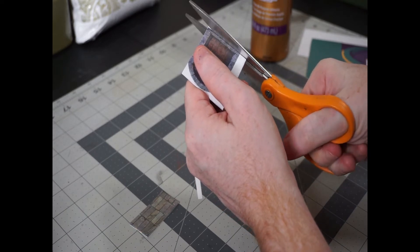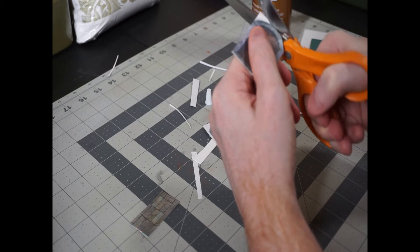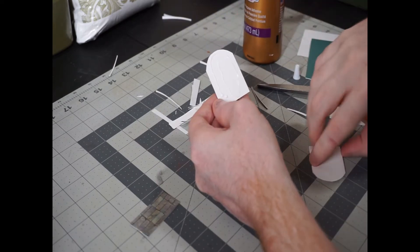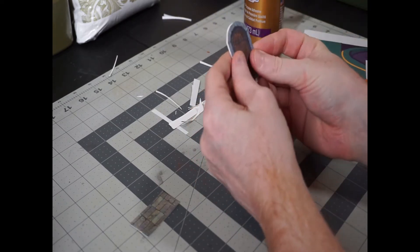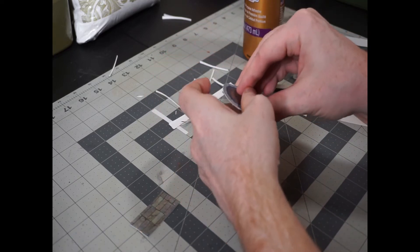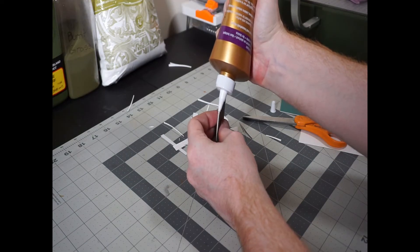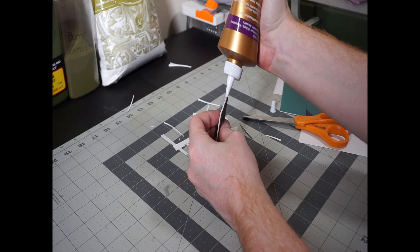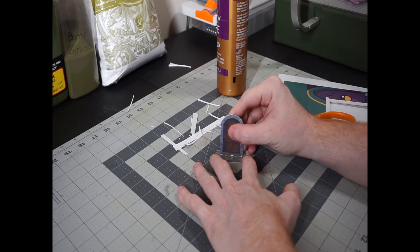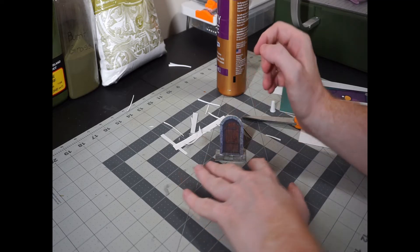Once the glue is dry, you're just going to want to carefully cut around the doors. And when you're done with that, you're just pasting it all together. If the white exposed edge of the cardboard bothers you, you can always take a black marker and color it in, just to draw the eye away from it.